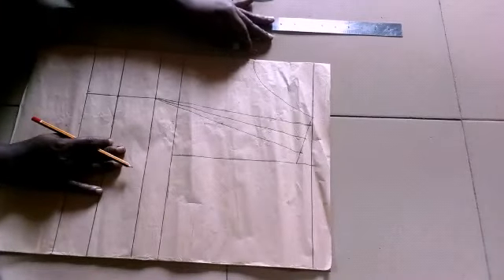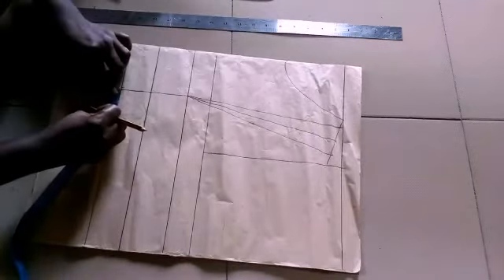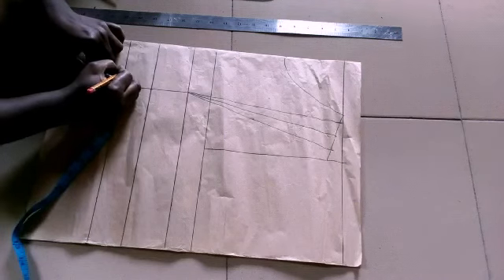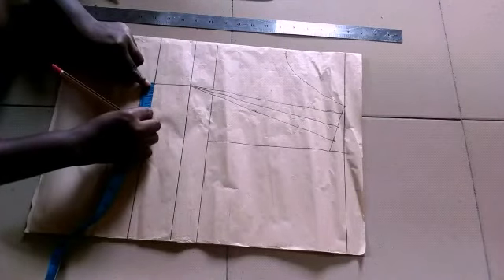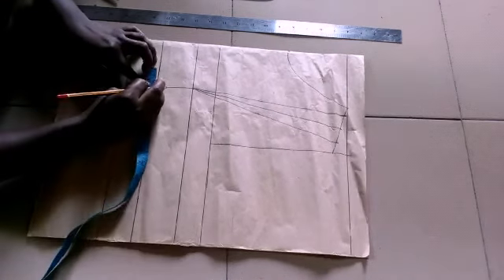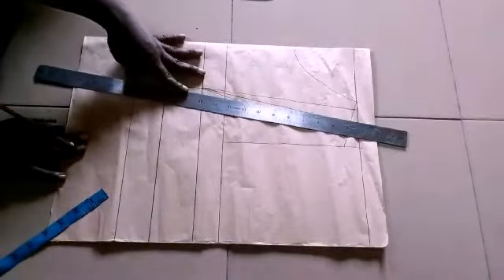Next, I'm going to use my frame and take one inch from the side and one inch from the other side of the waist. Then I'm going to be taking one and a quarter inch from the side and one and a quarter inch from the other side of this place, and then I'm going to connect it with my ruler.